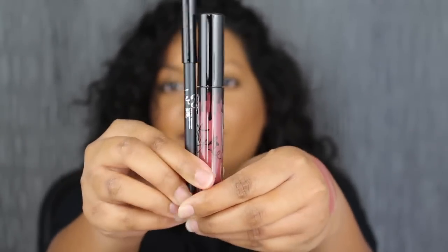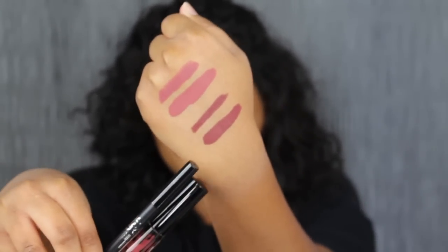I also forgot how hard these were to remove just with a regular makeup wipe, so I used some of my Tatcha cleanser to remove the matte liquid lipstick. Next, the matte liquid lipstick is in the shade Clove. I've already swatched it, and that's this one right here.